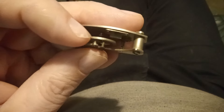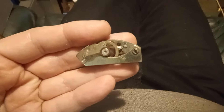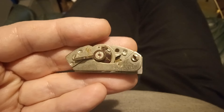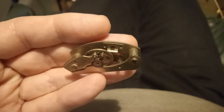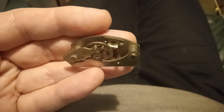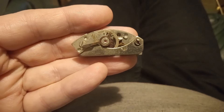The balance staff in this one has well and truly had it. If any of you — especially those of you who live in Germany — have seen one of these spare, will you let me know? Because I am looking for one. Thanks awfully.